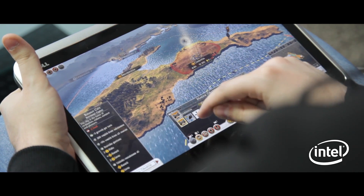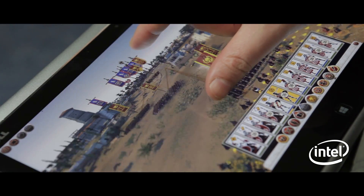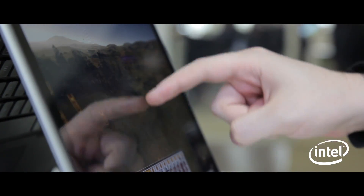Hello and welcome to today's Let's Play where we're going to be looking at Mobile Warfare. Total War Rome 2 is now available on the go on touch screen devices, and we're looking today at the Intel Ultrabook range and how we can play Rome 2 on the move.